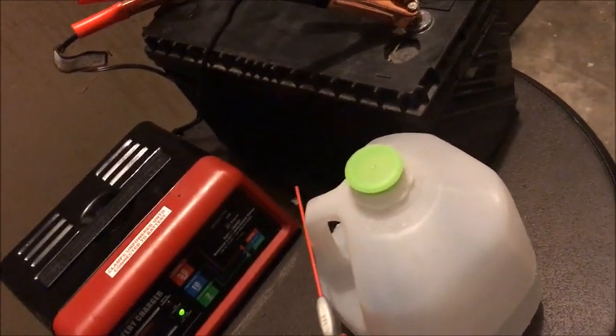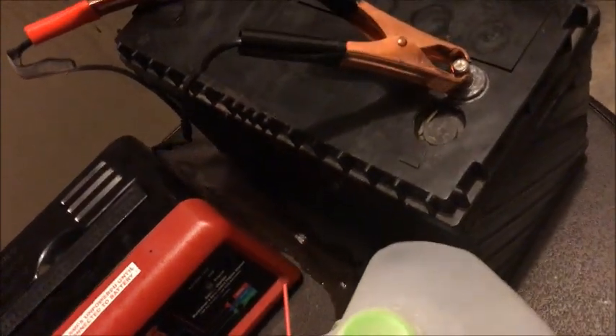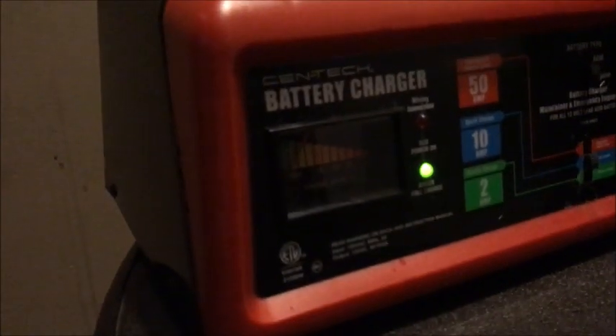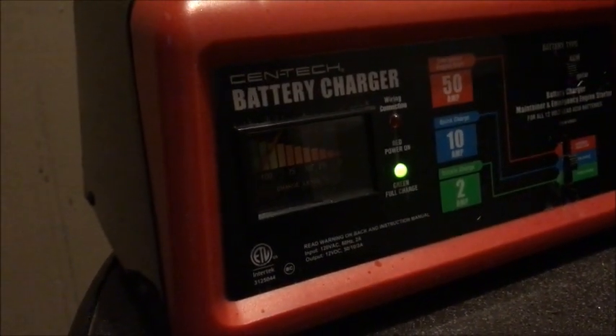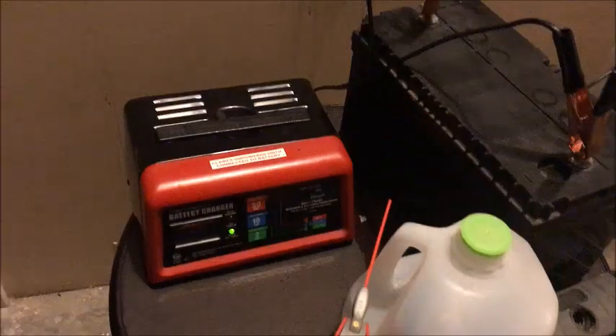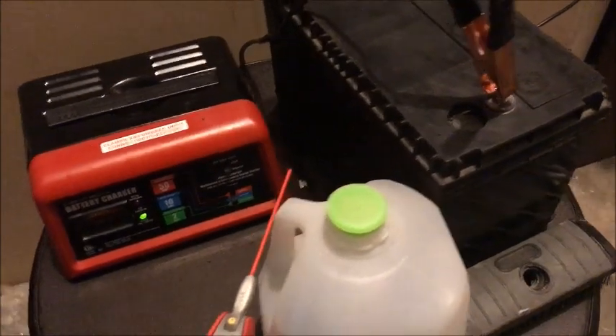There are some other methods, like with Epsom salt, but this works pretty well. I'm going to leave a link in the description for a quick eBook you can pick up. And as you can see, the light is green — it says full charge. This battery was completely dead.